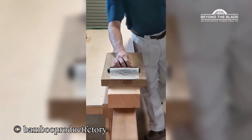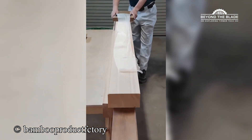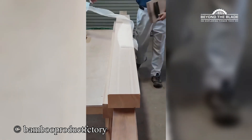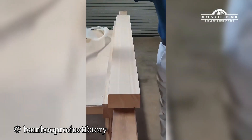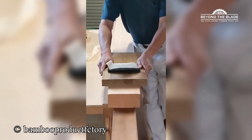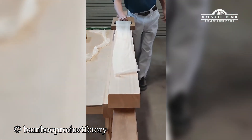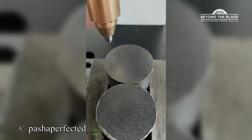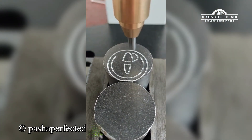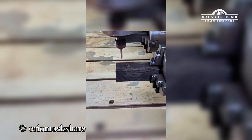How sharp could that blade possibly be? Fascinating. Smooth. Technology is so beautiful. Look at that precision.